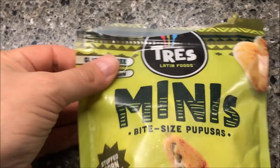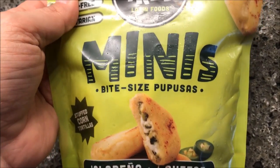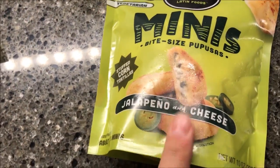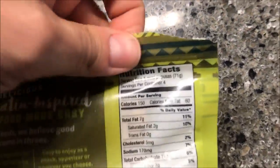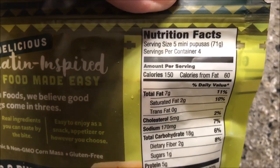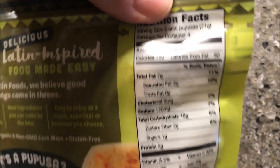Time for dinner! I'm going to have these Trays Latin Foods mini bite-size pupusas — jalapeño and cheese. They're stuffed corn tortillas, gluten free and vegetarian. We bought these at Kroger for six dollars a bag. There's about 20 mini pieces, around 150 calories per serving — so roughly 30 calories a piece — and there are four servings in the bag.